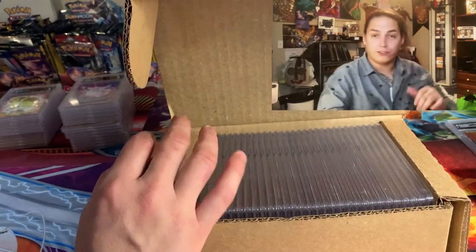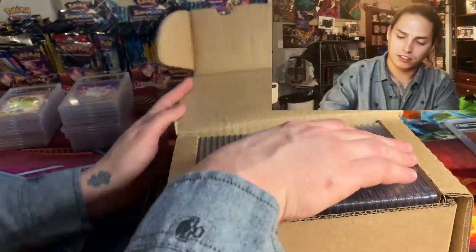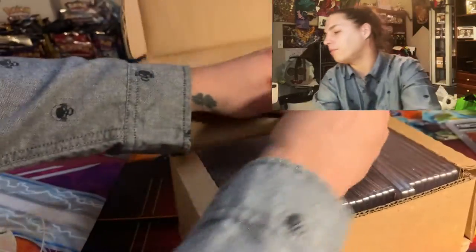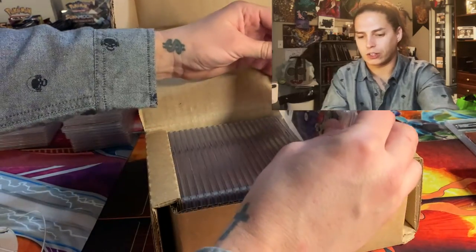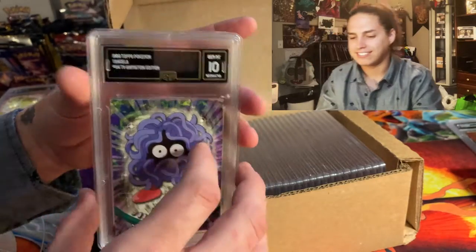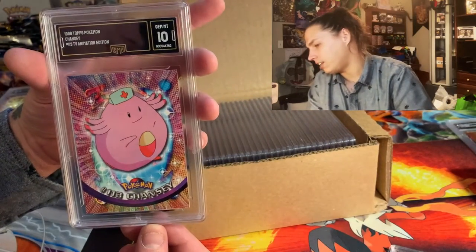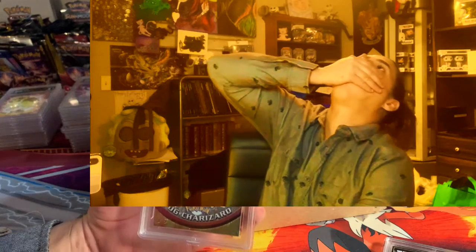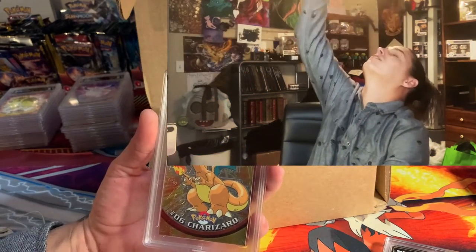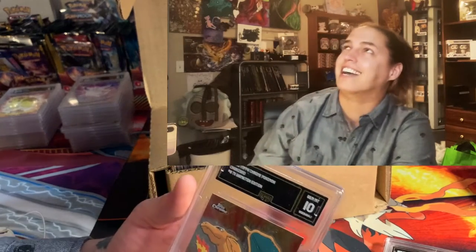That's two boxes already. We're gonna open up the 32-pounder and then we'll open up the 38-pounder in the next video. Every time we're starting with a 10 — that is so beautiful. It's a Tangela — I always like Tangela. Chansey. Okay, so the best card out of the entire 518 cards came back a dime — what's up!